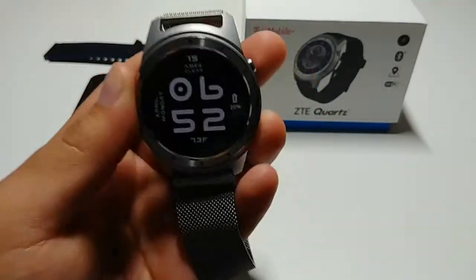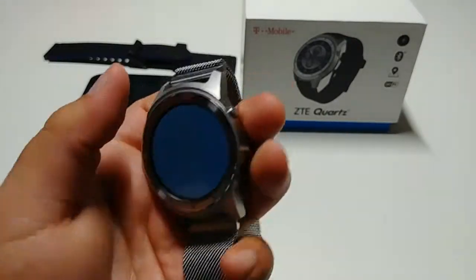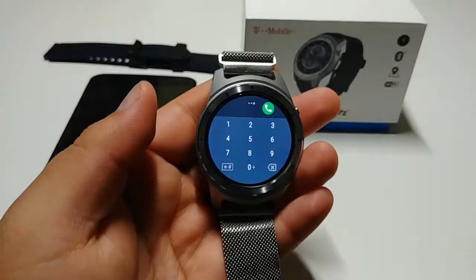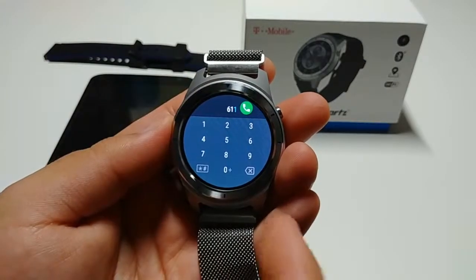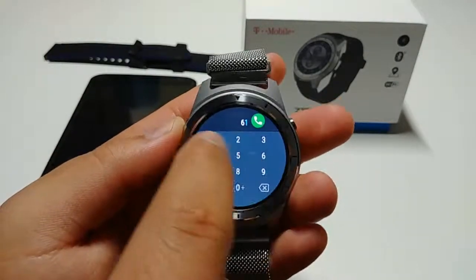At the top it does have a speaker, and you can use that speaker to dial and make calls — it does get pretty loud. I will show you a demo at the end of how loud it gets. You can use the dialer and call using nothing but the speaker on the watch.